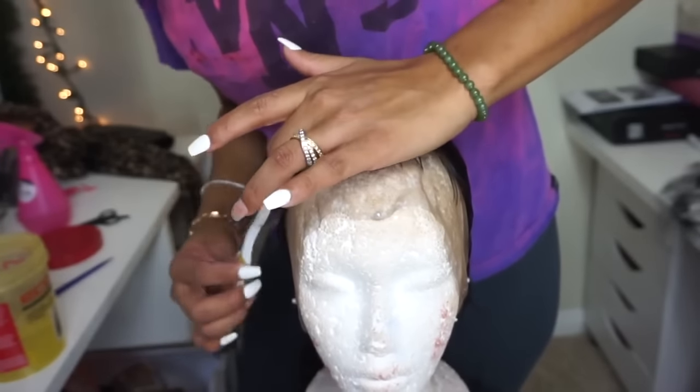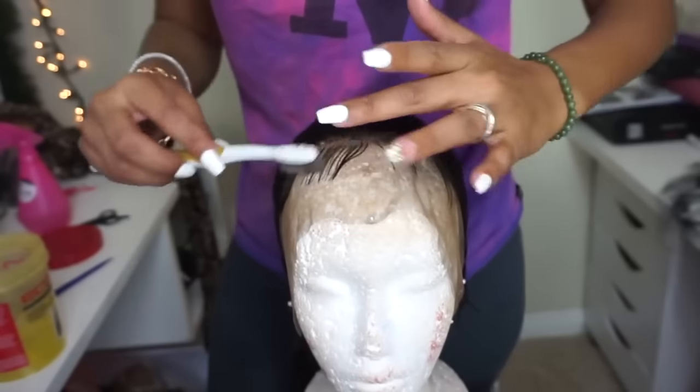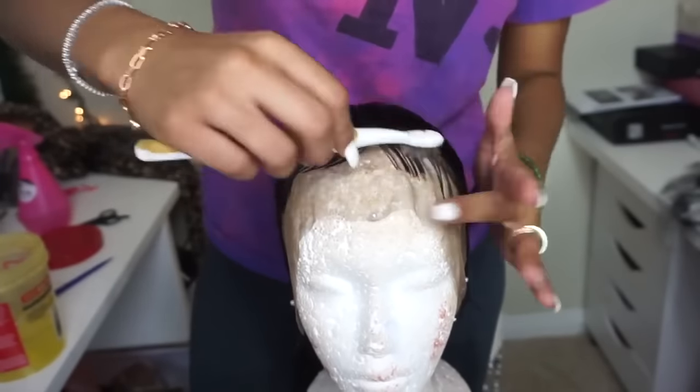Next I take my favorite gel, which is the Eagle Styler Argan Oil Gel, and my hair toothbrush, and just start creating the swoops and waves with the baby hair.